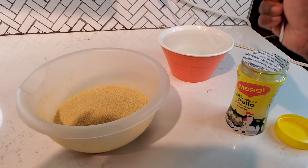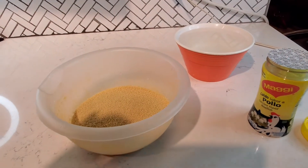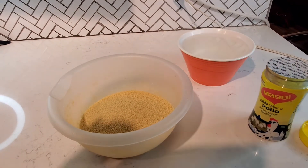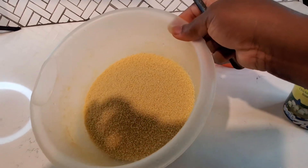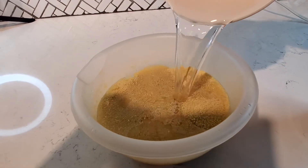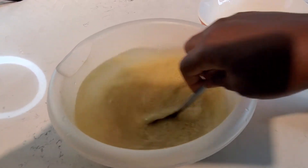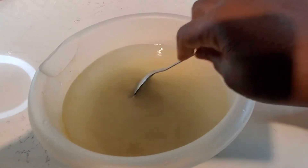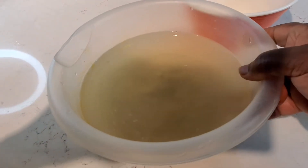Some people like to boil water first, but I don't have time for that. I like to do things the simple way because if you make things simple, it's easy for people to learn. I have one and a half cups of couscous here. I'm going to pour water over it, stir it, give it a few minutes, and then drain the water.